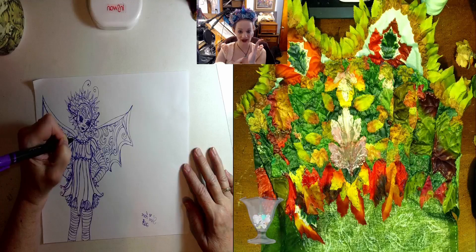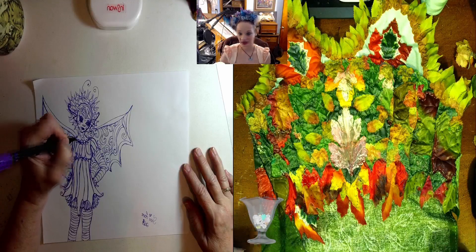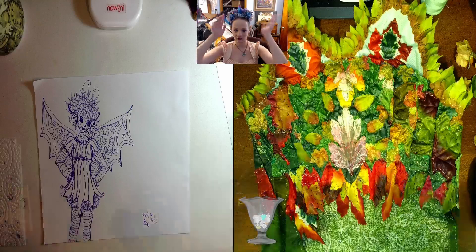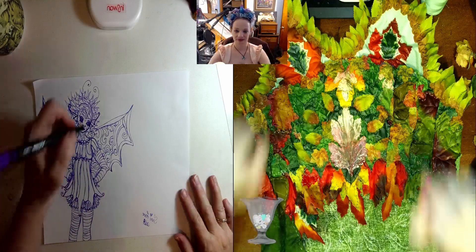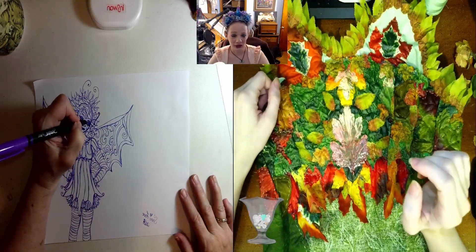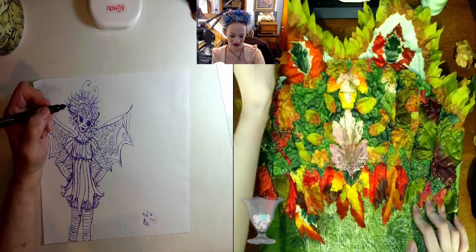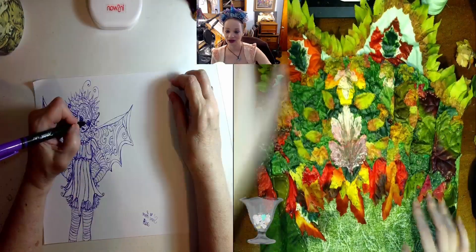I've heard that you can use zip ties. My previous corset that I made, I actually used cut-up plastic bottles and then covered it with fabric, but when I wear it it makes crinkly noises and it doesn't stand up so straight. But you learn, you know, and you use what you have access to.